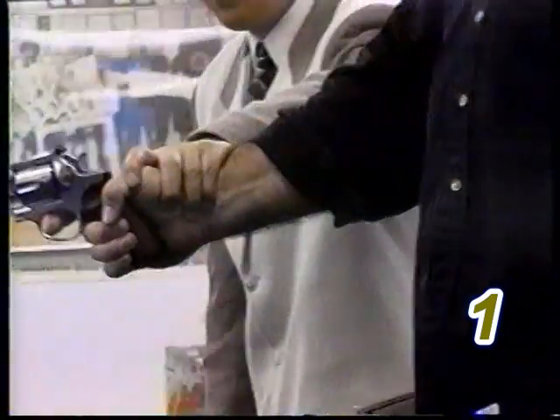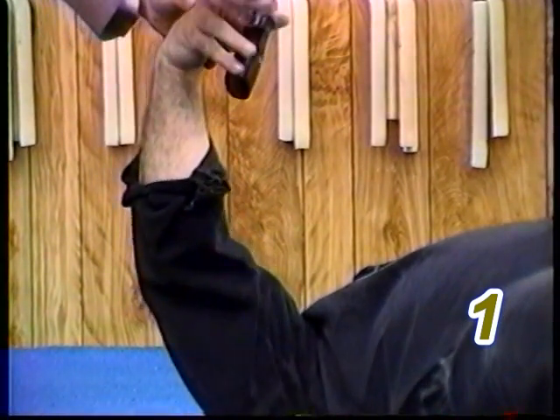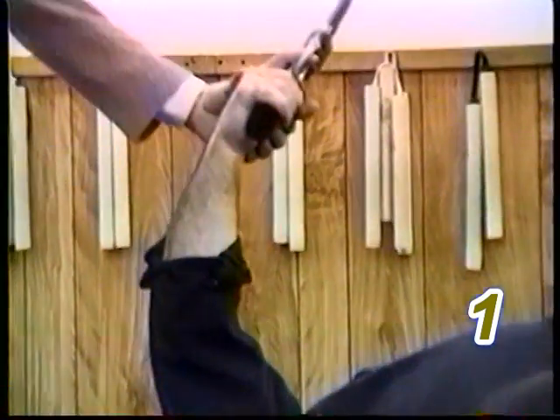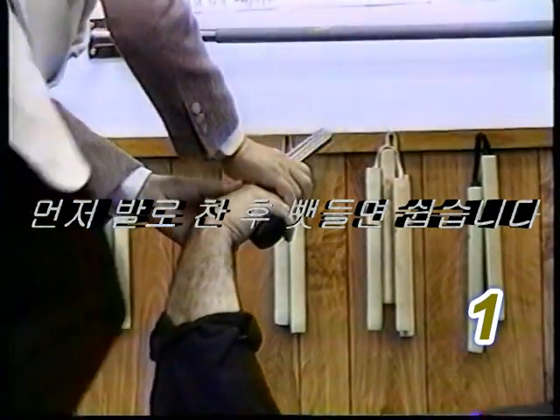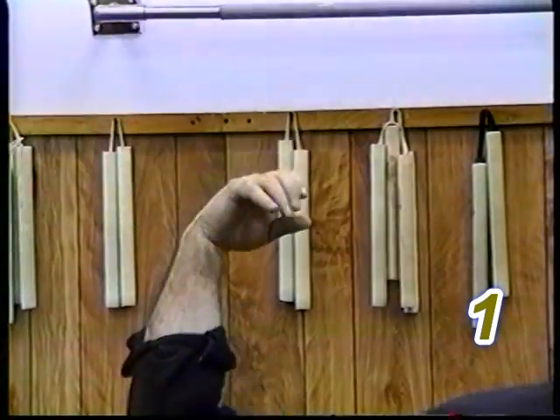Same time, step out, push, grab the hand, twist the gun in at them, continue twisting them to the ground. Take the gun out and kick. Or you can also continue to twist, kick first, then take out the gun.